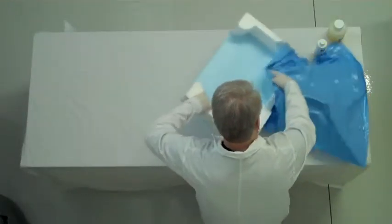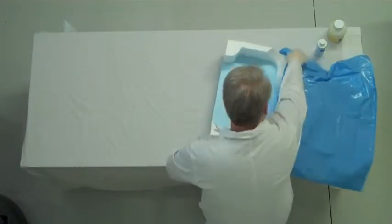Making a thorax form is easy. Begin by taking the bag, snapping it open with air, and placing the form deep inside of the bag.